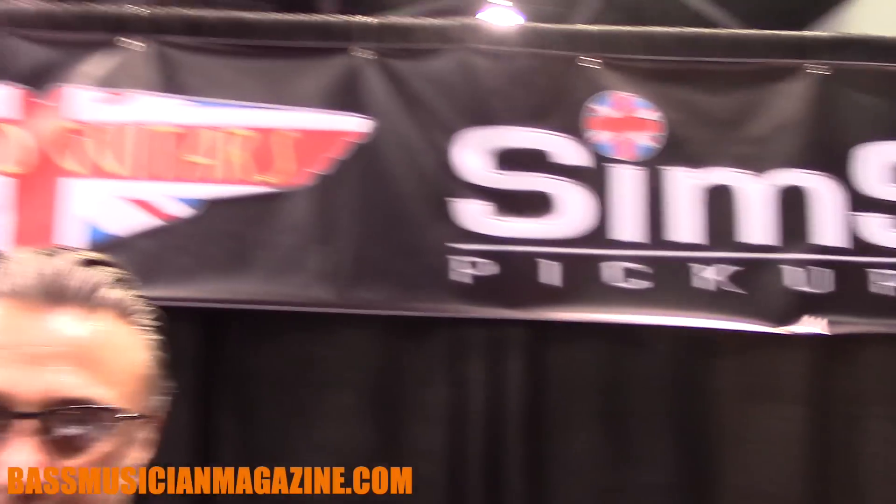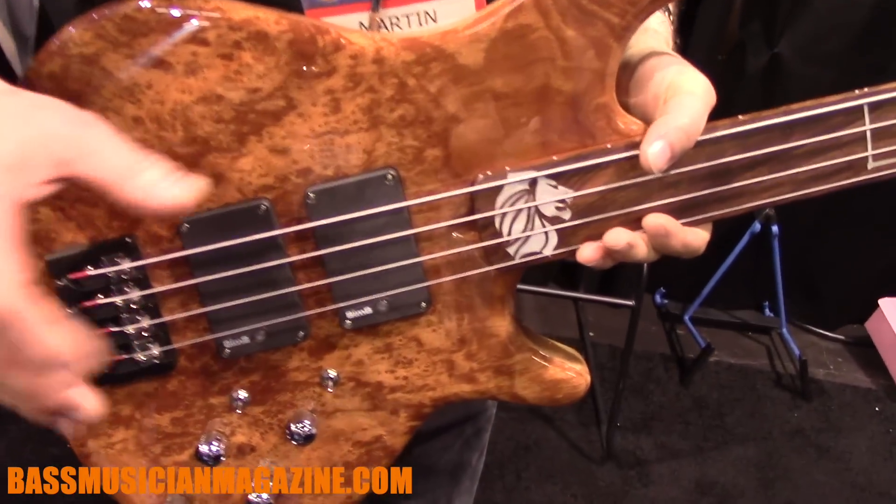Hi there, my name is Marvin Sims of Enfield Guitars and Sims Pickups. I'm just going to give you a little rundown of this very, very special guitar.